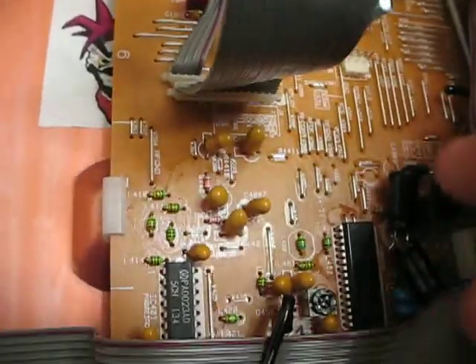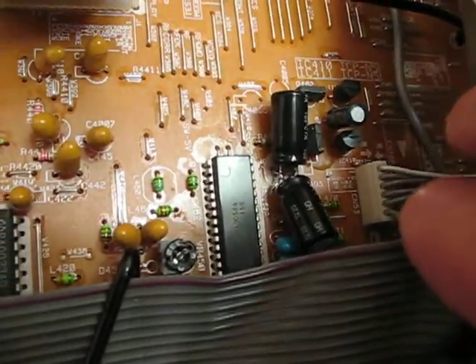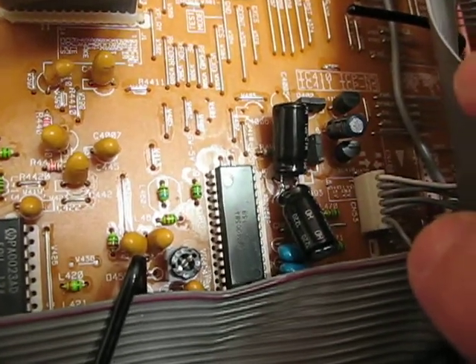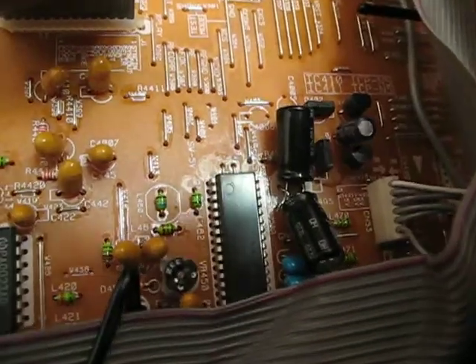Over here we've got more, but I also used two really ginormous caps because I couldn't fit the size cap I wanted vertically in here, so I had to put two sideways. That's actually 3,000 times bigger than what was originally there, so that power supply's a lot cleaner.